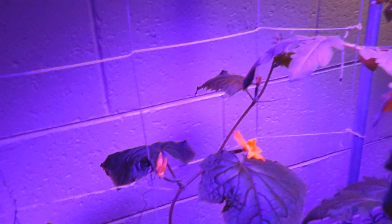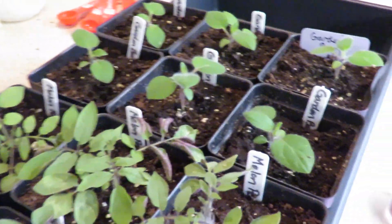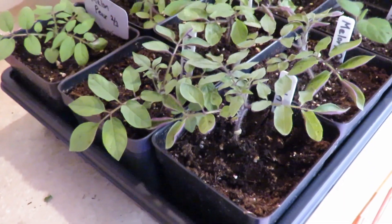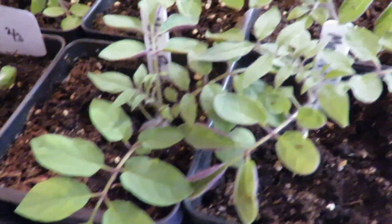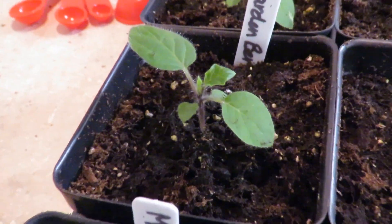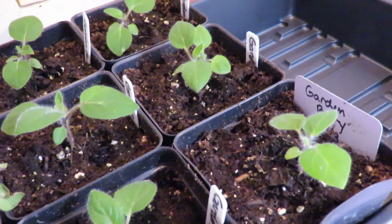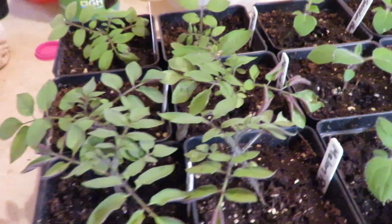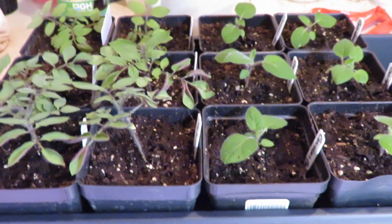One other thing I forgot to show you — I did transplant these garden berries and melon pear plants into 3-inch pots. They seem pretty happy and are doing well — I got six of each, and that's what I kept. The garden berries especially have grown quite a bit. I've got friends I'm going to give some to — I'll probably keep two and give the other four away, if they all survive. These are doing great.